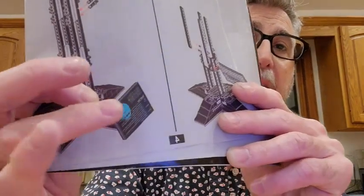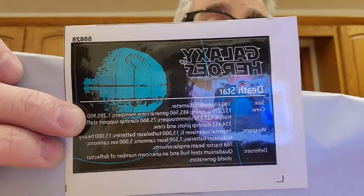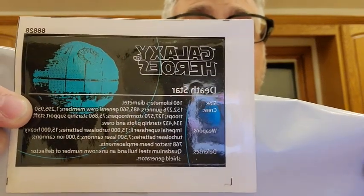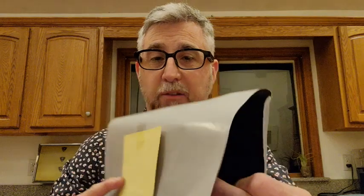One thing to note: when you build UCS-style sets, there's always a plaque with a decal. Obviously they need to avoid copyright, so the decal they sent says 'Galaxy Heroes Death Star' instead of 'Star Wars.' I believe all the other specs are correct, but they couldn't use the Star Wars branding. I didn't end up using this decal.